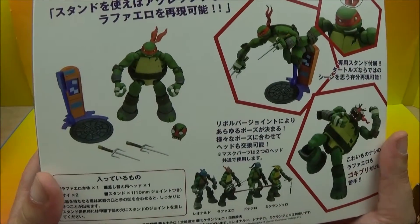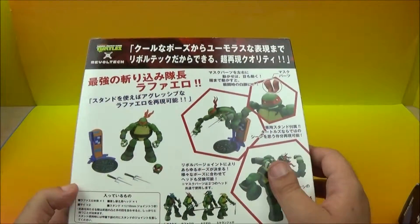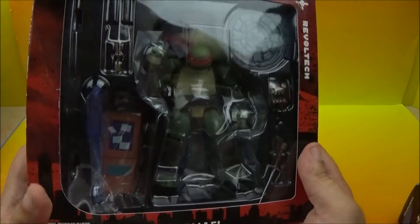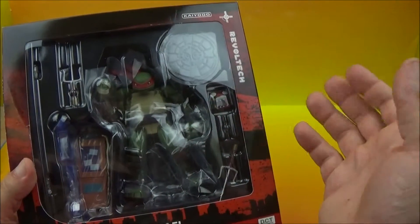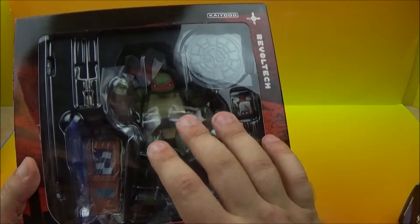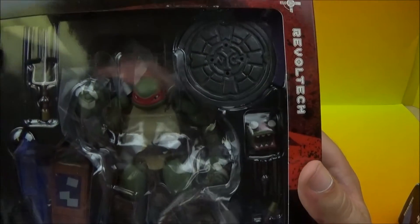What else do we got going on here? So here are some of the displayable things. I really like how they show you the different ways. Inside we have the Sai — of course that is his trademark weapon. Now they're trained with all sorts of ninja tools, but they stick with their trademark weapon. So he has the Sai, and of course he's got his red mask there.